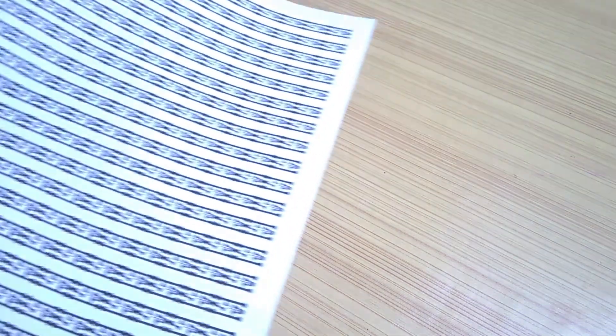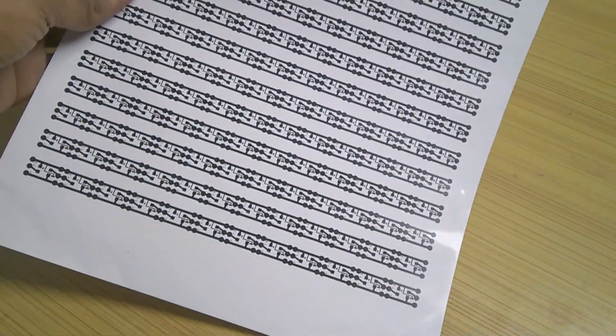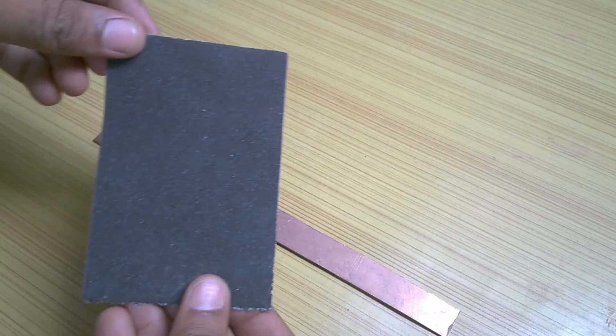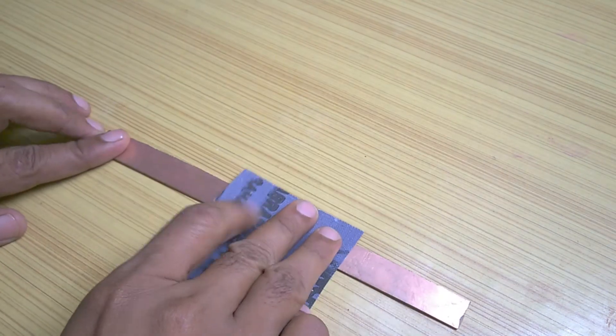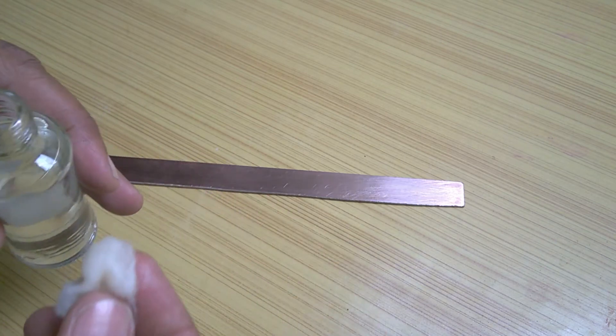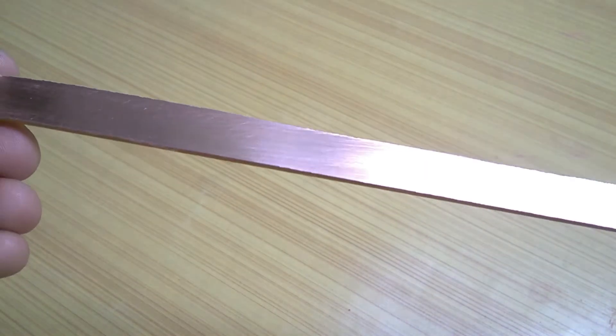I also labelled the traces to avoid confusion during soldering. I got it printed using a laser printer on glossy paper. From a 25M copper board I cut a strip of 15mm width. Using emery paper I cleaned the copper board to remove dust and unwanted particles, then cleaned it again using acetone, and it was finally prepared for toner transfer.